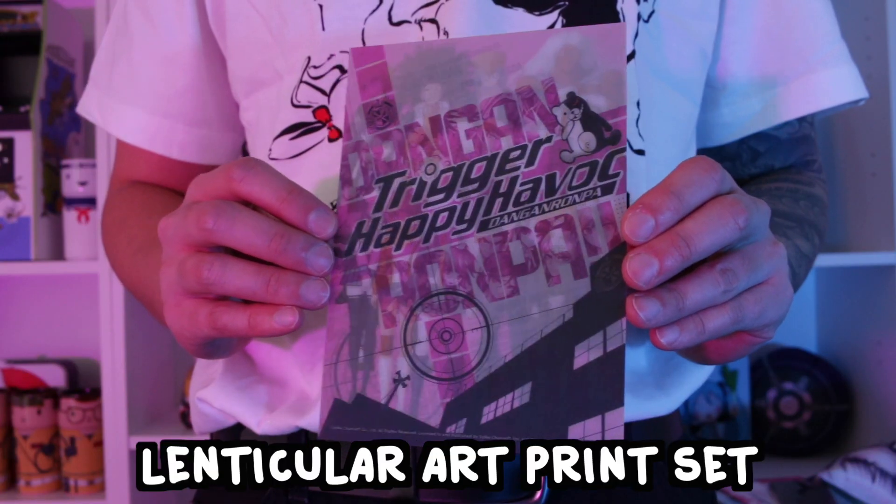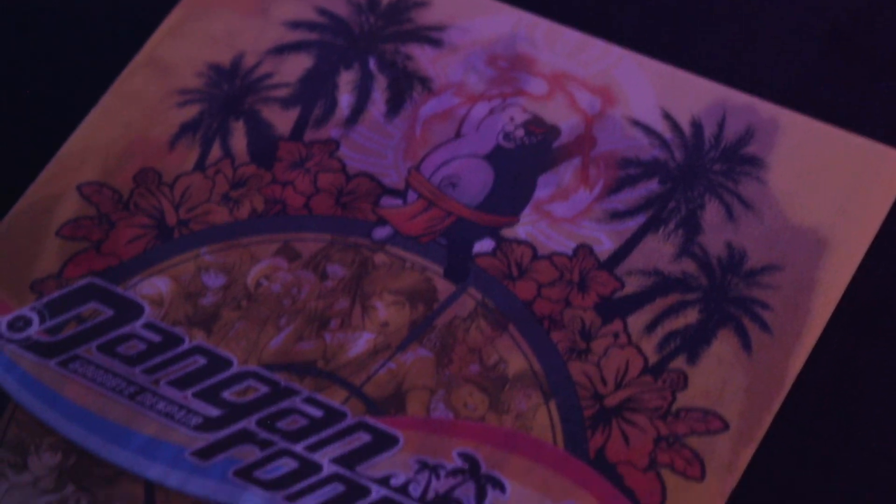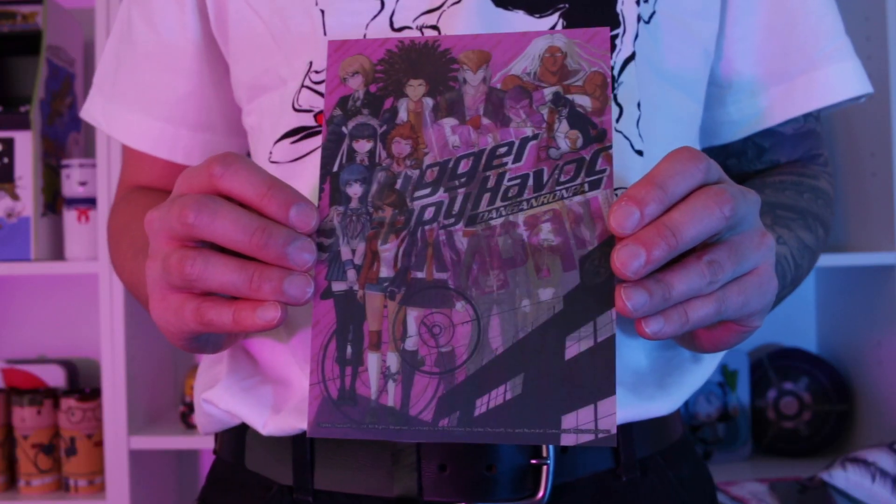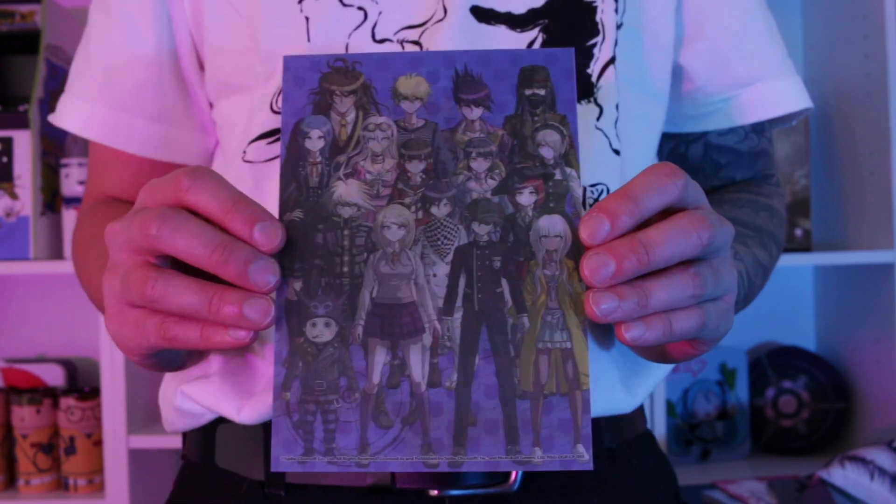Last but certainly not least we've got the lenticular print set. The funky thing about this print set is that when you look at it from one angle you get the entire cast of characters, but then when you look from a slightly different angle you get an entirely different picture. There's a card for Trigger Happy Havoc, one for Goodbye Despair, and one for Killing Harmony. Thus concluding the collector's edition.